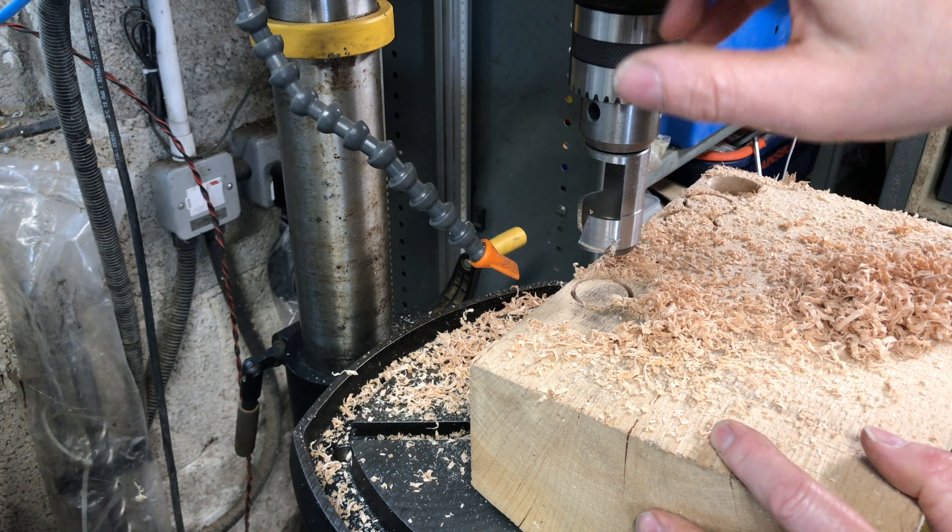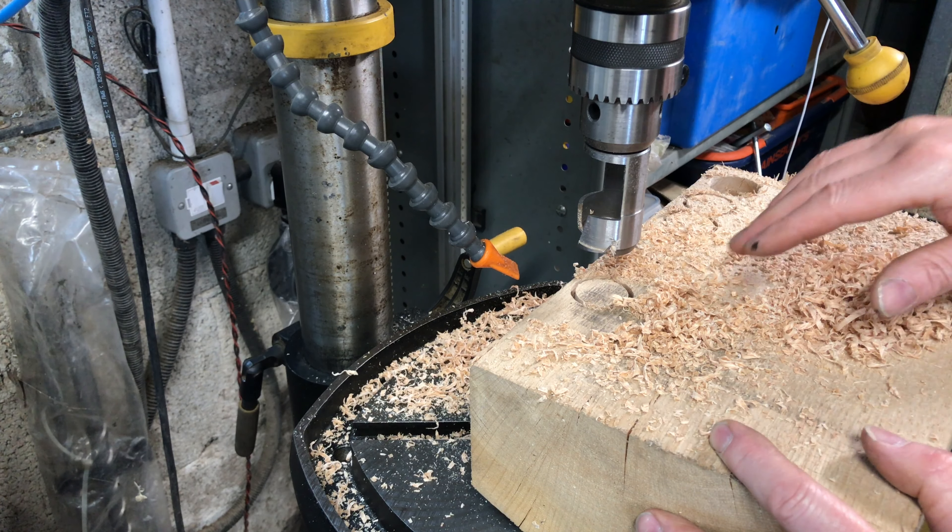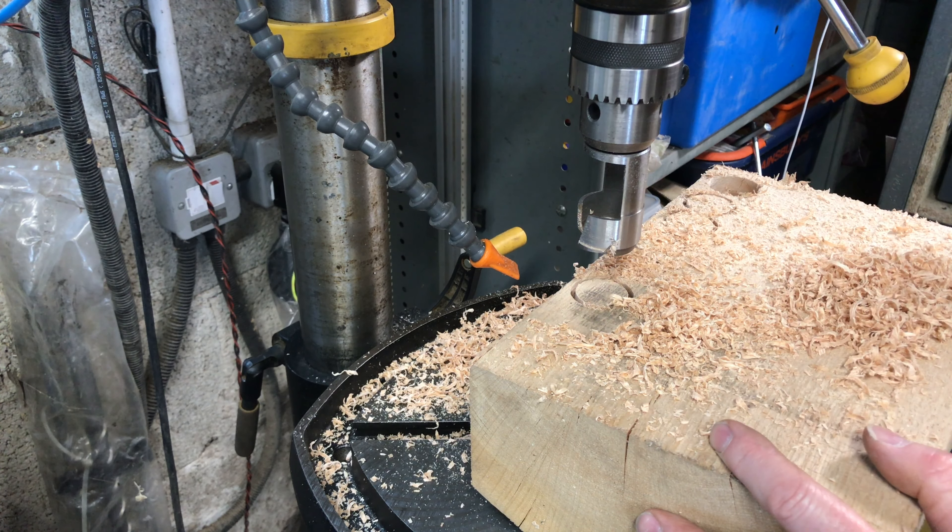There's a depth stop adjustment just up here — I've set that to the depth I need so I get the same depth every time.